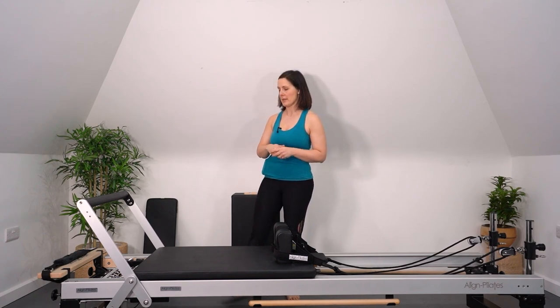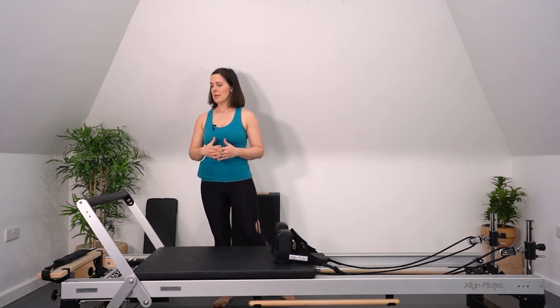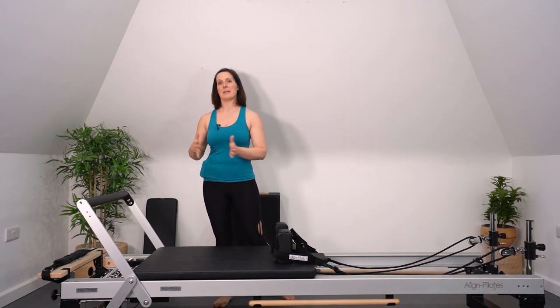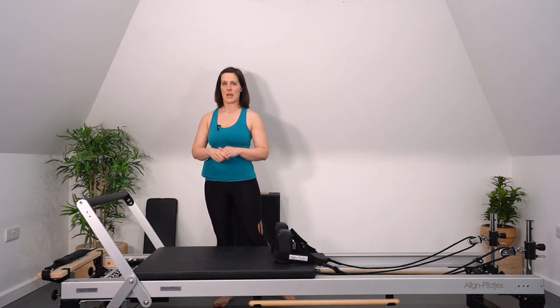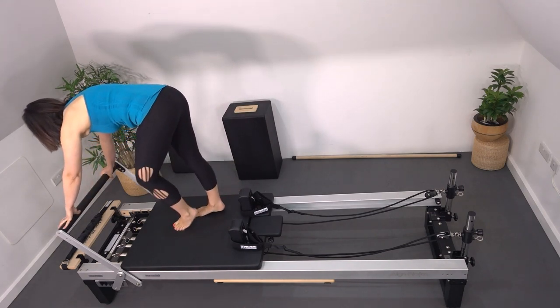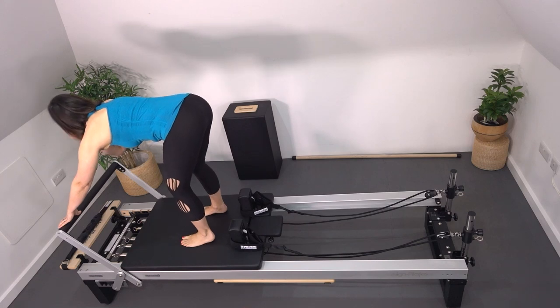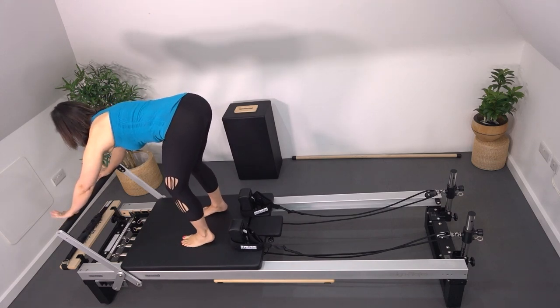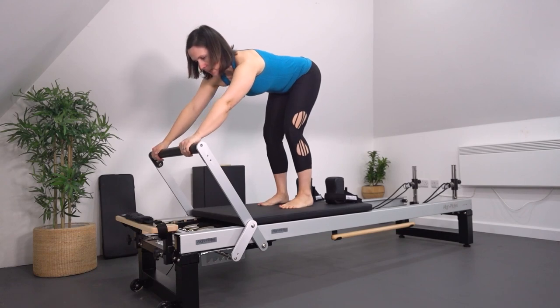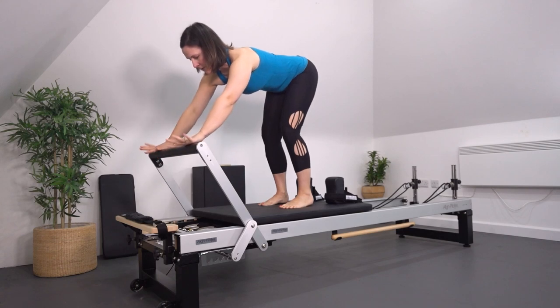We're going to start today with our foot bar up and we're going to be standing on the carriage for elephant as our first exercise. I've got a red and a blue on this reformer — a medium tension — so that you can push the carriage easily back and forth without it feeling strained. Let's stand up. We're going to stand in the middle of the carriage with our feet pointing forward, nice parallel legs, weight back towards our feet and hands on the bar. Make sure the wrists are nice and neutral so we're not putting any flexion into the wrists.